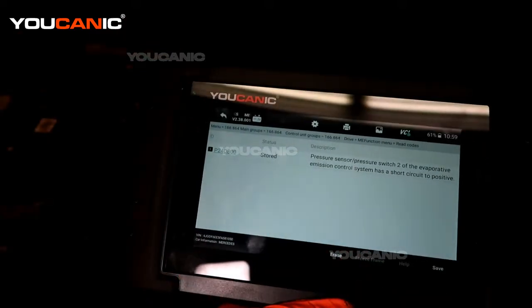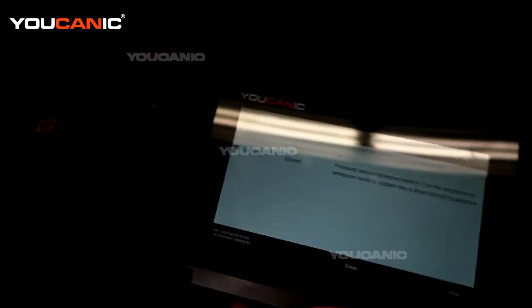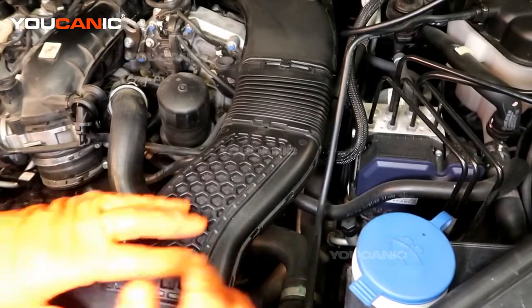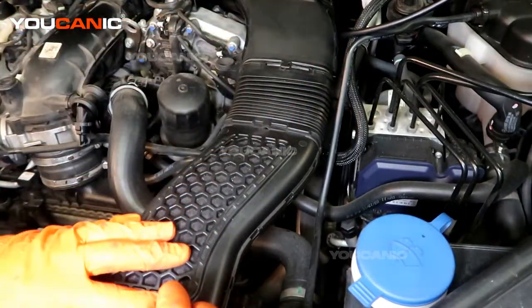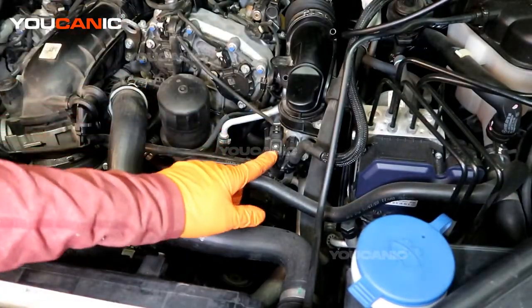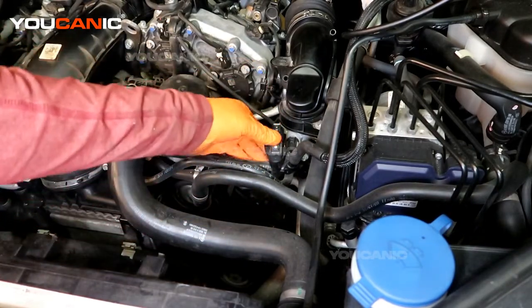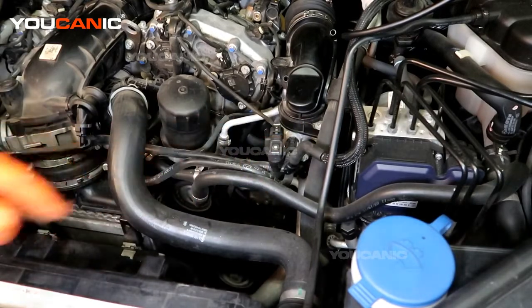We will locate that sensor, look into replacing it, and then be able to clear out the code. We have one cover here that we have removed, and then we'll remove this intake pipe — just pop it out — and this is the sensor we're looking at, right here going into the intake. It's part of the EVAP system.